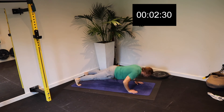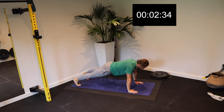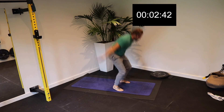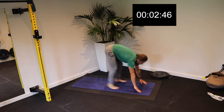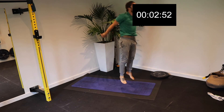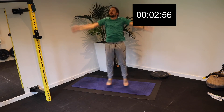We're going to do 50 squats starting now. One, two, three, four — keeping your chest up — five, sitting your hips down, six, seven, eight, nine, push — ten, eleven, twelve, thirteen, fourteen, fifteen, sixteen, seventeen, eighteen, nineteen, twenty.